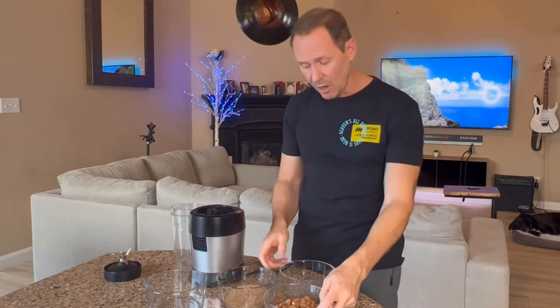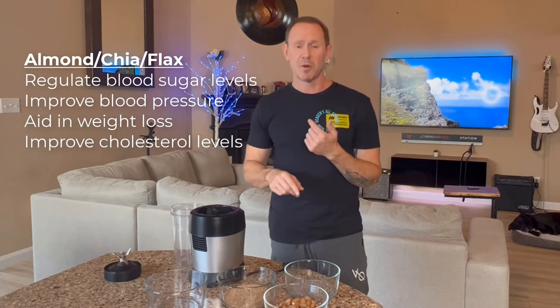In summary, mixing almonds, chia seeds, and flax seeds together will help control blood sugar levels, help improve cholesterol levels, help improve blood pressure, and help aid in weight loss.